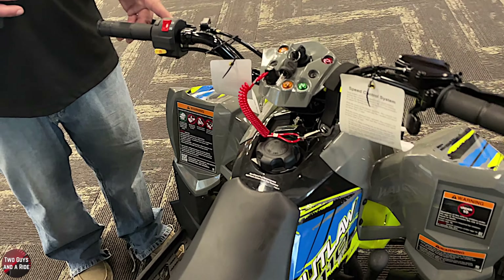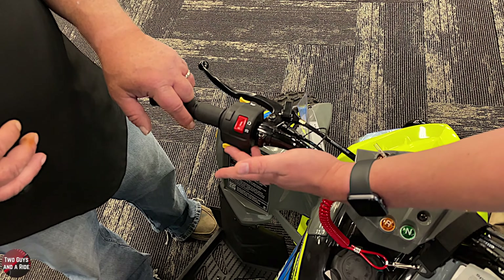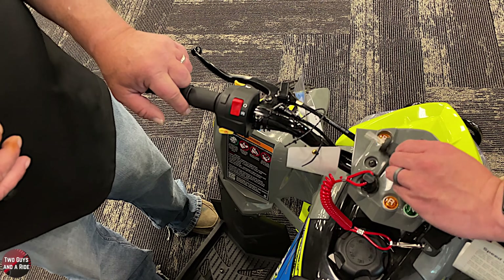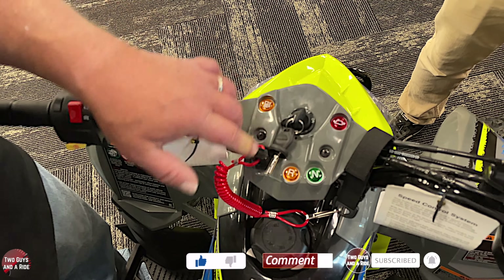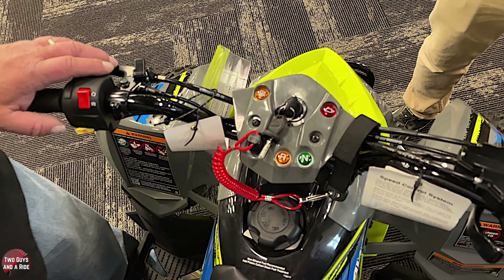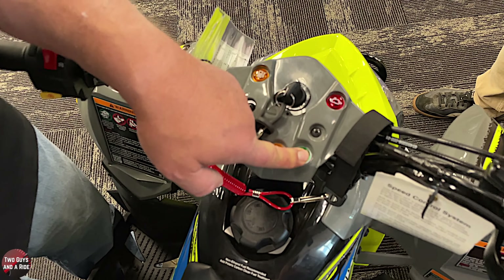You get a horn on the front there. This is going to be your kill switch - put it in the on position with your key in the on position, just hold this yellow button and it should start. In addition, you've got some indicator lights. There's no gauges or anything, but you do have a low fuel light. The tank is right around two gallons. You've also got a check engine light, and then a reverse and a neutral light, which is what you need.